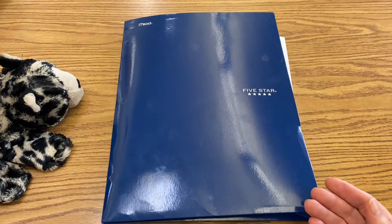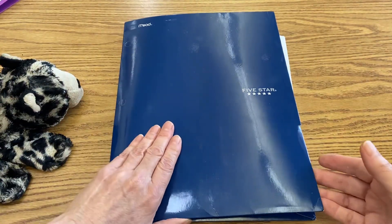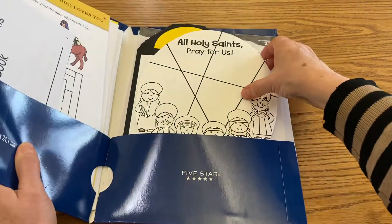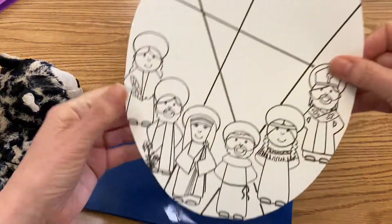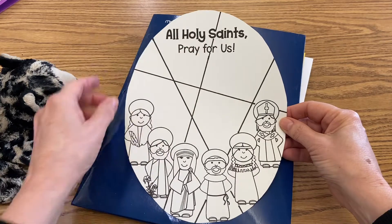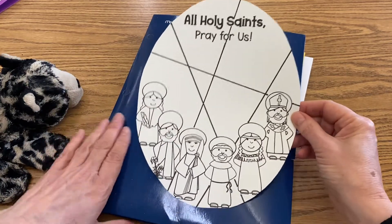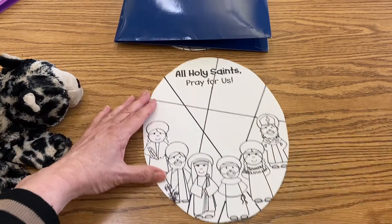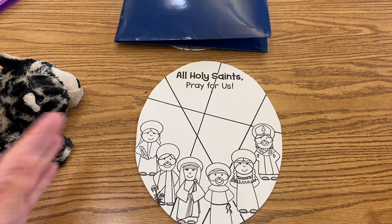So today we have a project that's not going to come from your religion folder. It's going to come from your blue folder. I need you to find this oval-shaped stained glass window. It says, "All Holy Saints, pray for us."